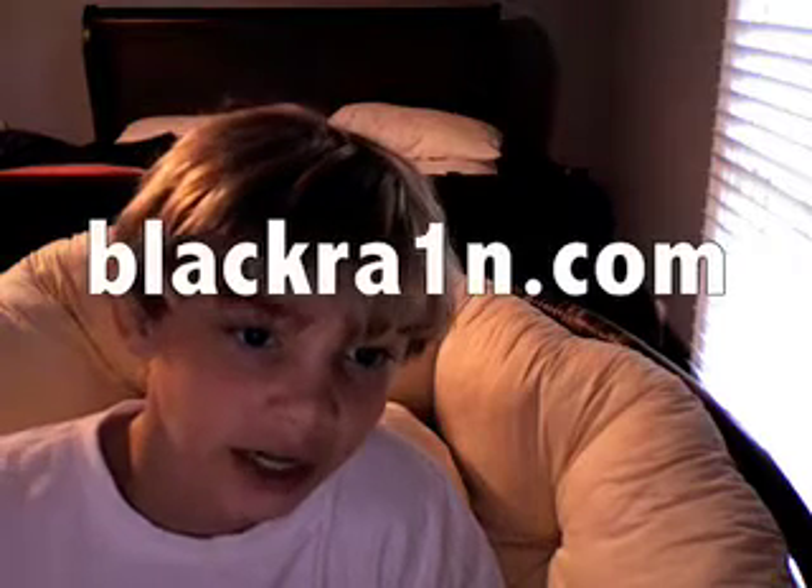It's a very easy way to do it. Just go to blackra1n.com — but note the 'i' is a one. Check it out, and I'll catch you later. Bye.